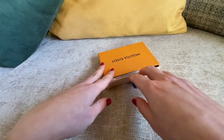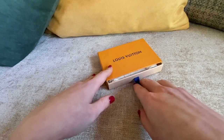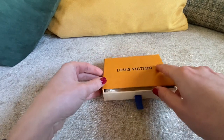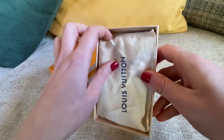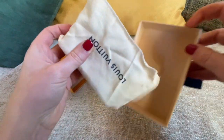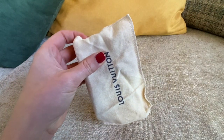Hi my lovely and welcome back to my channel. In today's video I would like to do a review of this gorgeous organizer and share my opinion on card holders. I really do like using small bags.